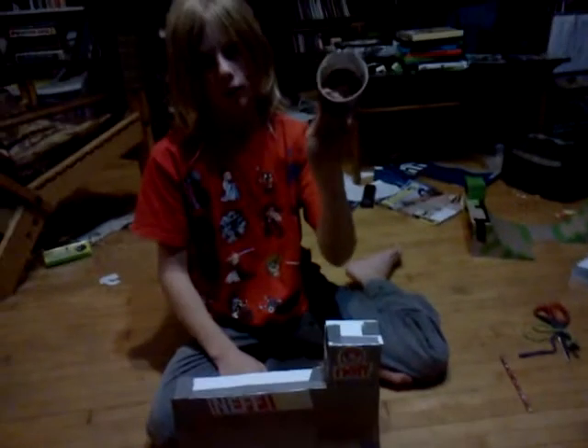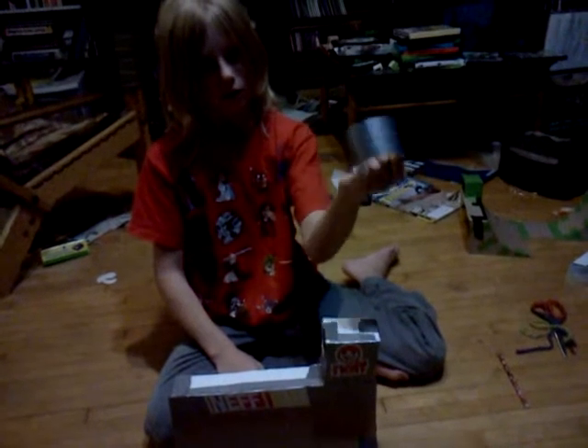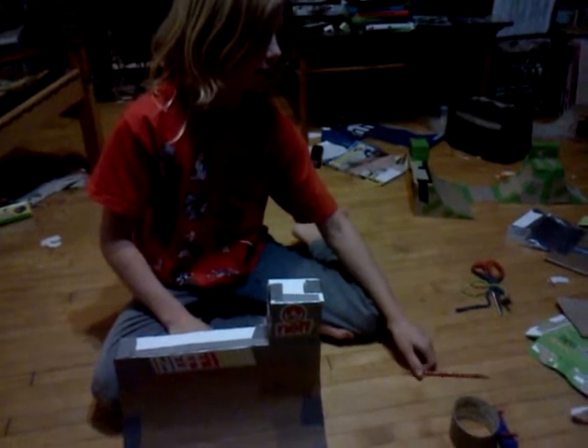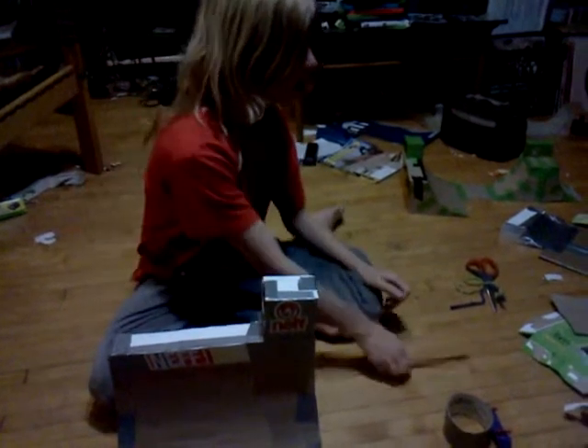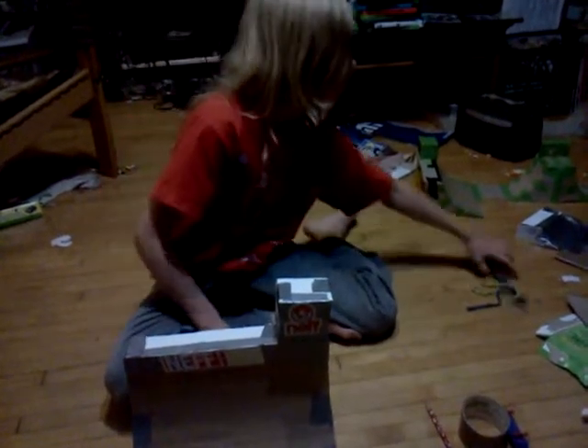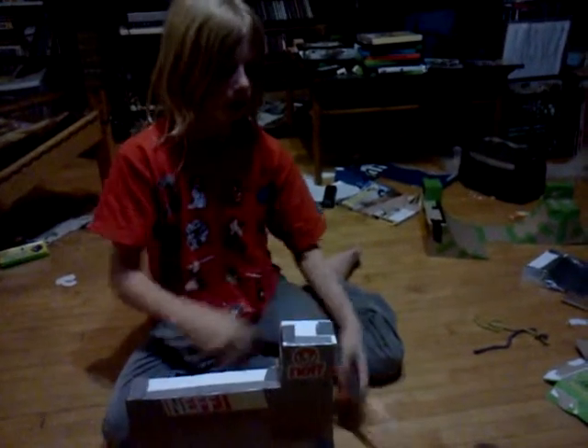You're going to need some strong tape — duct tape would probably be the best. Clear tape will work, but if you're making a quarter pipe it's not the best to use, because it sticks but doesn't stick as well. You're going to need a pencil, pen, permanent marker, or something to write with. You're going to need scissors.